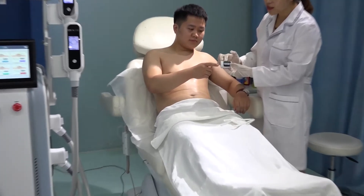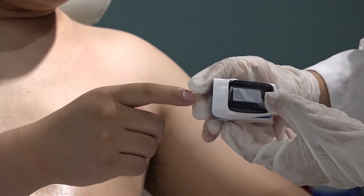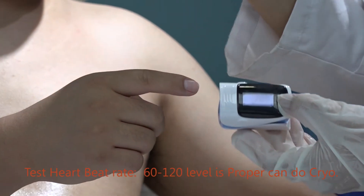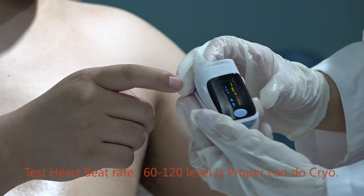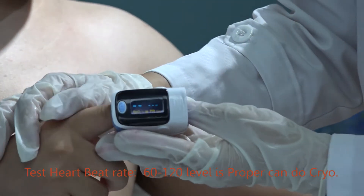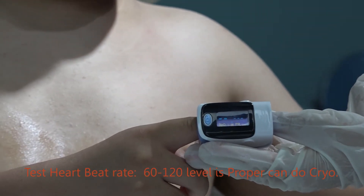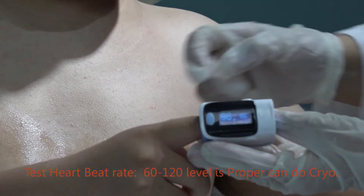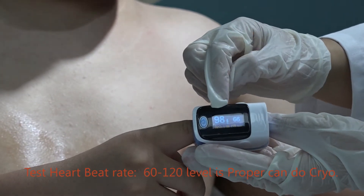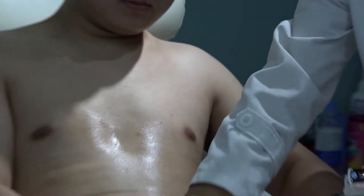Before treatment, we need to check the heart beat rate of the clients to ensure safety. The heart beat rate needs to be normal, between 60 to 120. Open it — you can see it is open. Use one finger to put it in here. We have passed — you need to wait 30 seconds for testing. Now you see 98 — 98 means the heart beat rate. This is normal, between 60 to 120. These clients can now do the treatments.